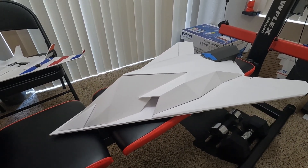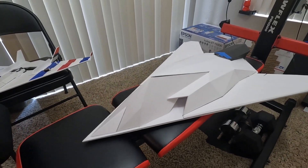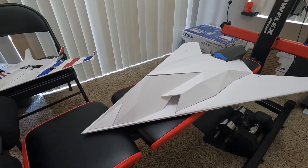Right now I'm probably just going to do a 4S EDF. Later on I might do a 6S version of the EDF. So anyway, let's get into it.